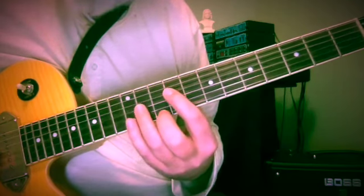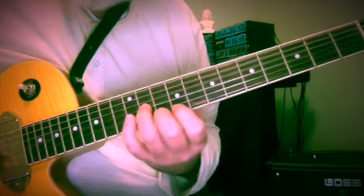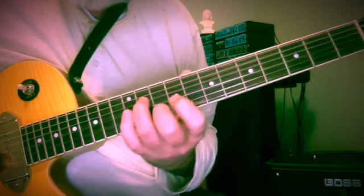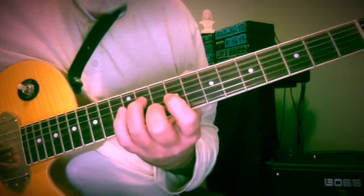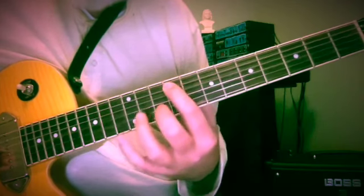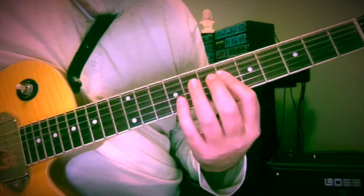So let's get to this. It's going to be a line that moves from A to D, to E7 to A — so a little 1, 4, 5, 1. Then C-sharp 7 to F minor, to C-sharp 7 to F minor.